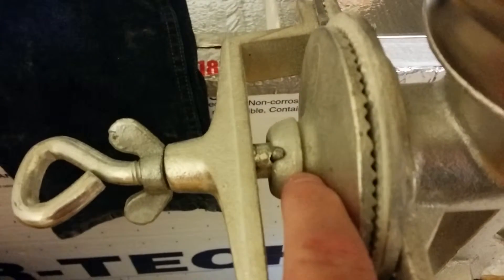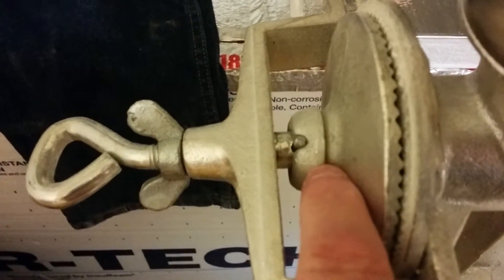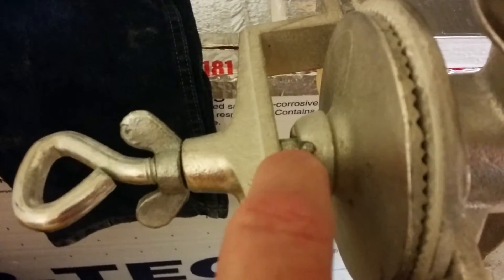Another mod is where these two pieces here go — I use some epoxy. The little cotter pin, you want to replace that with a nut and bolt.